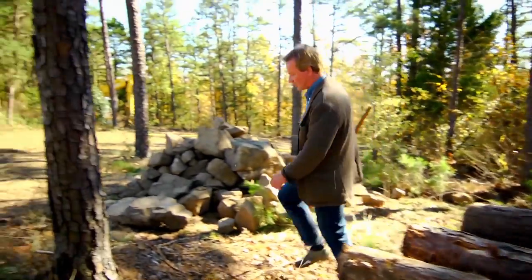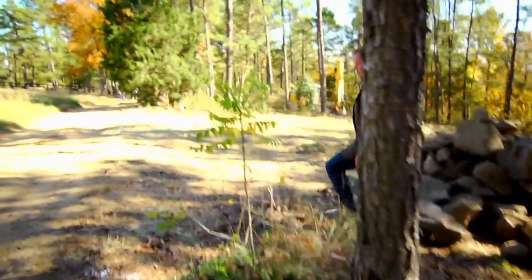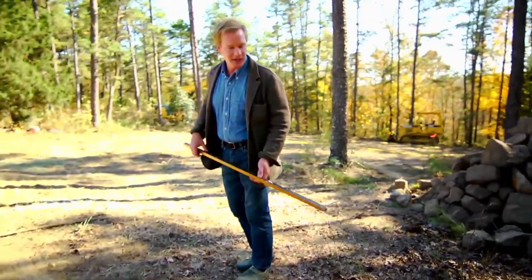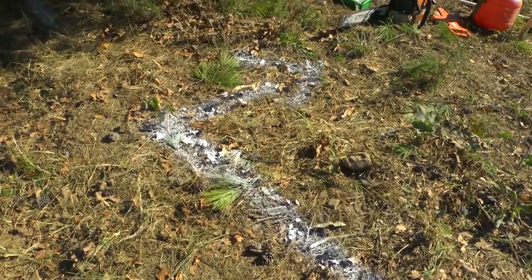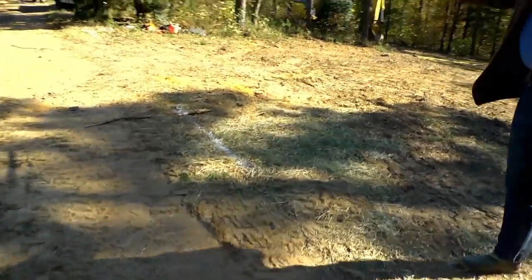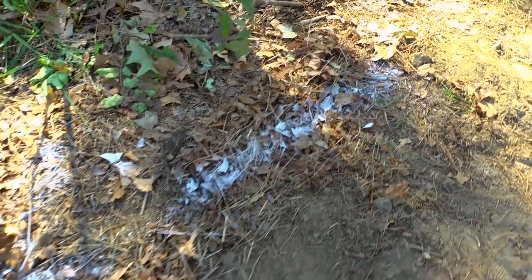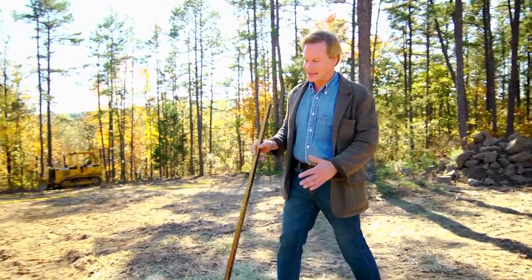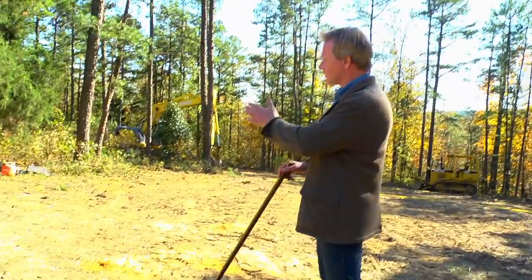Now I want to show you something we had to do in order to get started. If you start a construction project, you always need to call One Call in your state, and they come out and mark where the utilities are. You can see we've got this white marking paint — they typically use white marking paint. Here's the line of the utility right here, all the way down. They'll come to your site within 48 hours after you call them. You don't want to get into any utilities, and they don't want you to either, because it's important to get buried power lines marked before you get out there with any kind of heavy equipment.